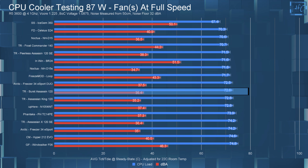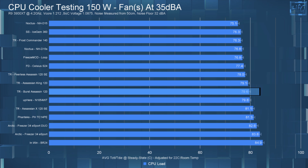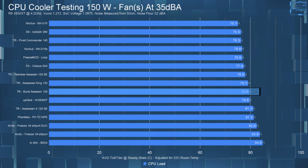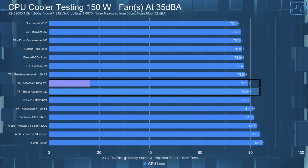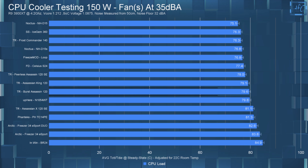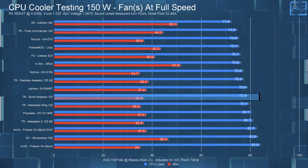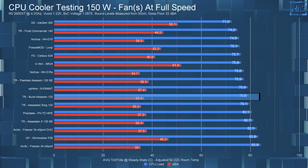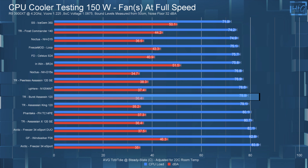For the 150-watt testing, in the noise-equalized 35 dBA test, the CPU had an average steady-state temperature of 79.6°C, which puts it just inside the margin of error of the Assassin King 120 — so they kind of tie again. Letting the fan run at full speed brought the average steady-state temperature down to 78.8°C, only a 0.8°C difference, which again means no real difference between these tests.